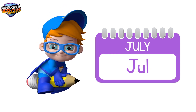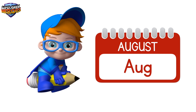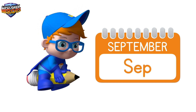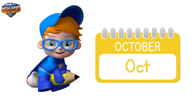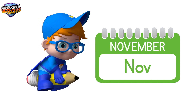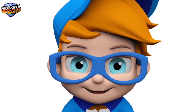July. August. September. October. November. December. Fabulous work!